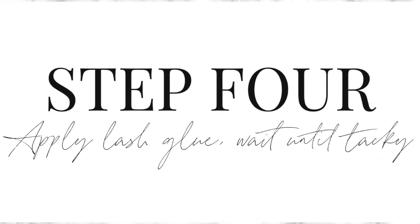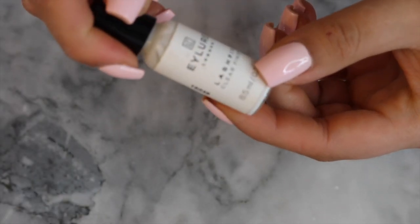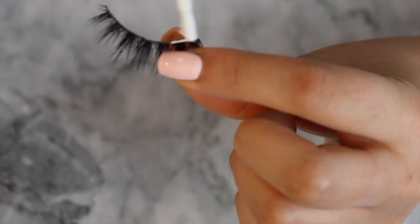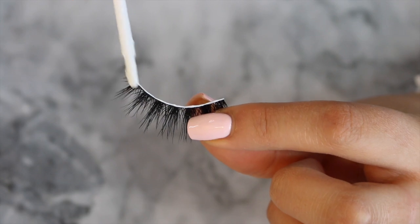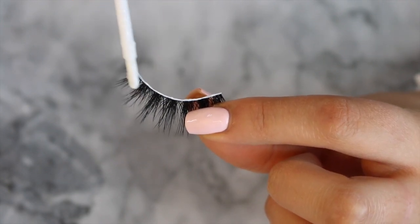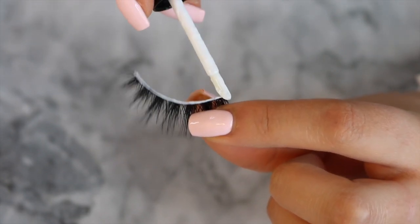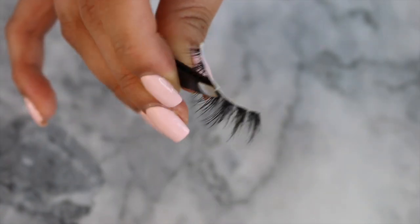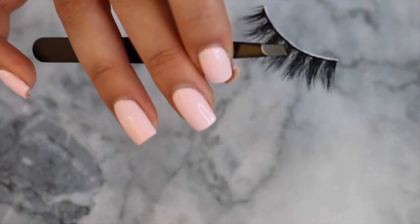Step four is to apply lash glue and wait until it gets a little bit tacky. I'm using one from Eye Law — you can pick up any lash glue from Amazon, eBay, anywhere, even your supermarket. Apply a generous layer and just wait until it's a little bit tacky. I sometimes use my tweezers and blow them a little bit or shake them, and then they're perfect to apply.